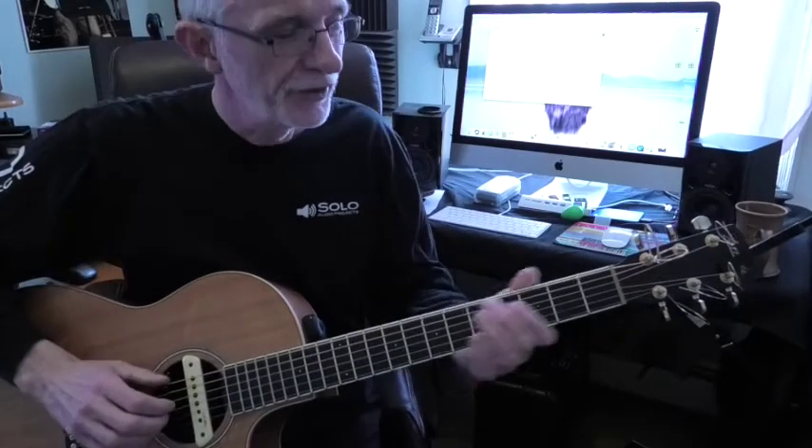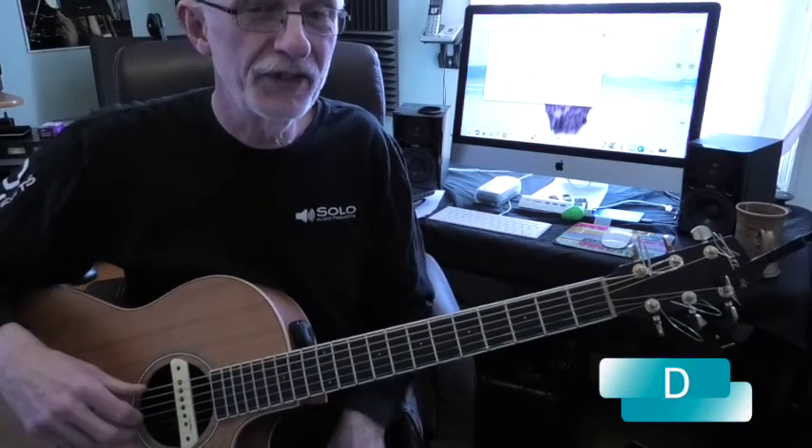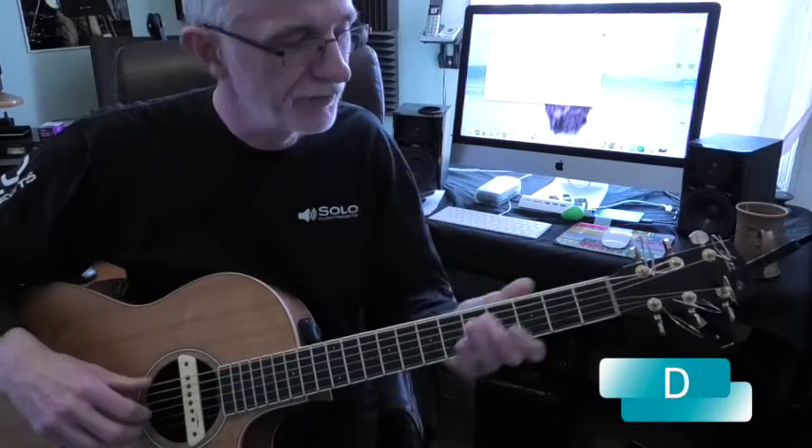So the chords for 'Calling Out Your Name' are D, Bm, Gm — with the exception of the A chord, everything is 6-4-6-4.